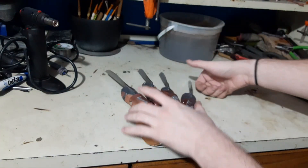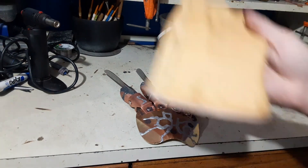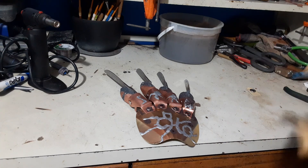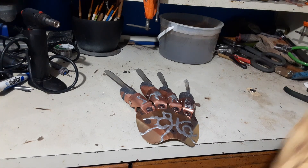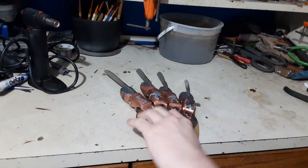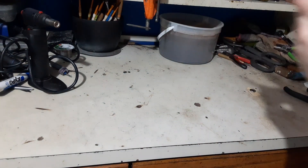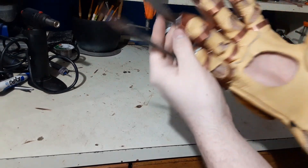I do happen to have a spare XL leather on hand. This was originally going to be for a Part 6 build, funnily enough, but just to give a kind of look at movement and such.